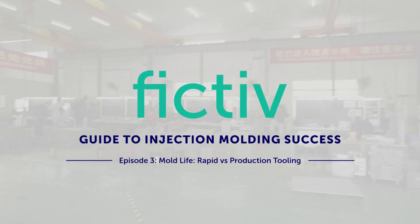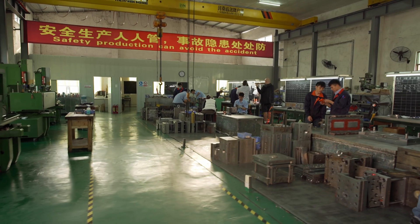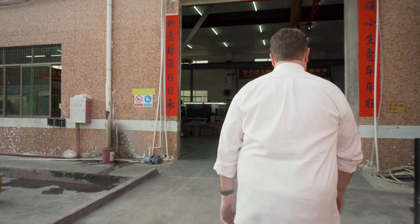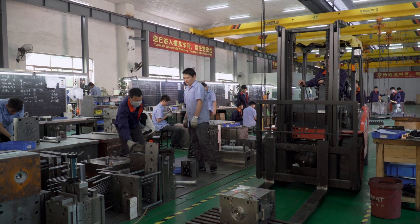One very important consideration when preparing for injection molding is the required tool life. I'm Cameron Moore, the director of overseas manufacturing at FICTIV. Living in China and working with manufacturers for over 13 years, I've found that different types of mold construction and mold materials determine the different mold lifetime, associated costs, and lead times. In this episode, we want to fill you in on how you can get more quality and life out of your tools.